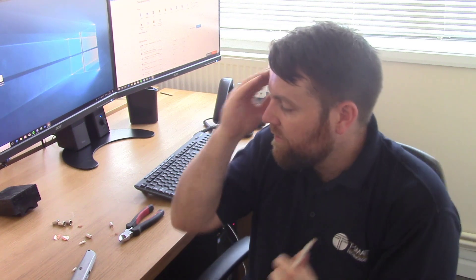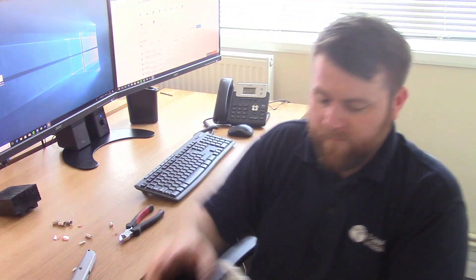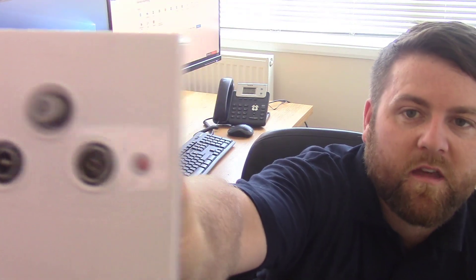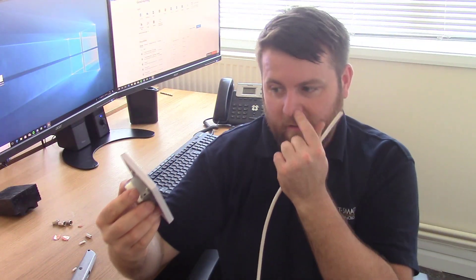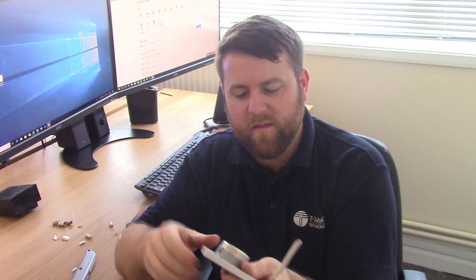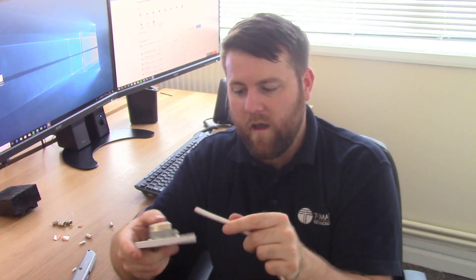The most common way of separating them at the other end would be with something like this — what we call a triplex wall plate. You can see it's got TV, FM and DAB. This one combines FM and DAB in one socket, but you can get some that separate FM and DAB. Since we've got TV and satellite combined — not FM and DAB — we just terminate it into the appropriate ports. That will go in like that, and it will sit nicely on your wall where you can then plug in your leads.